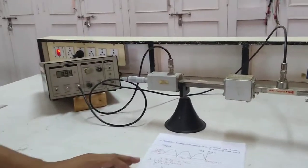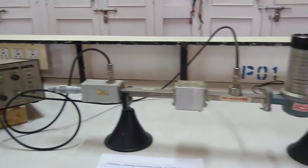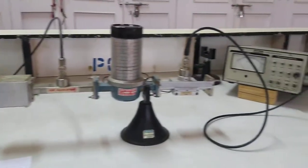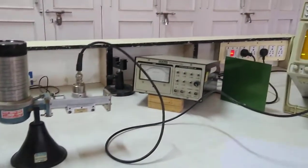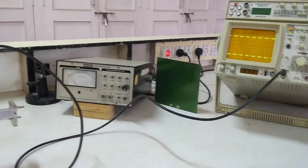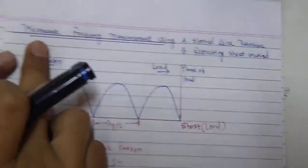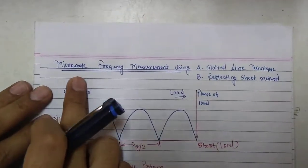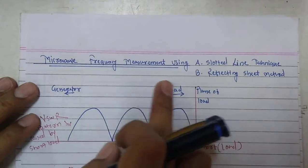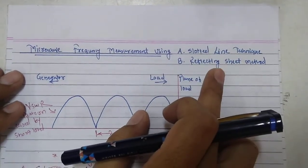Hello and welcome to Microwave Laboratory. In this lab we will try to measure microwave frequency using two techniques. The title of the experiment is microwave frequency measurement using slotted line technique and reflecting sheet method.